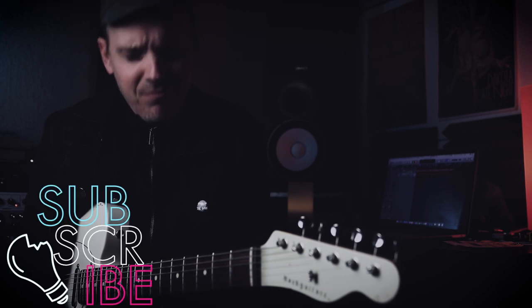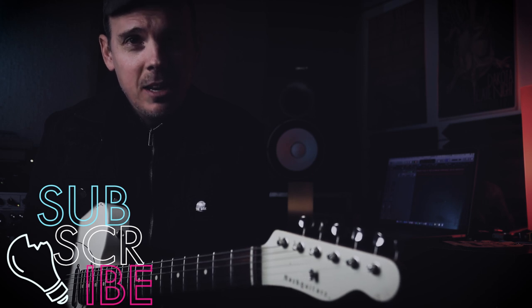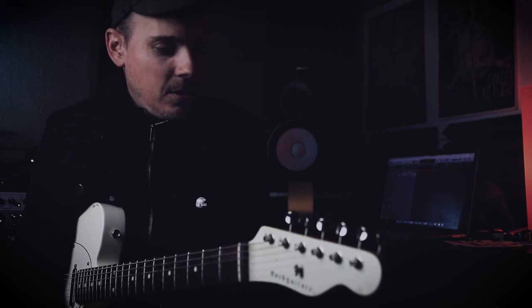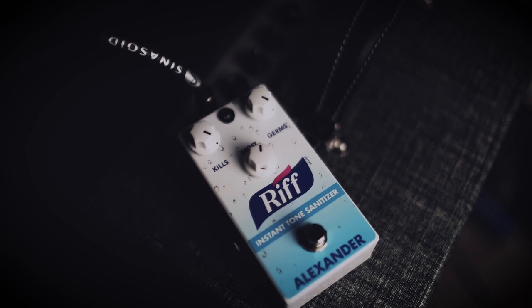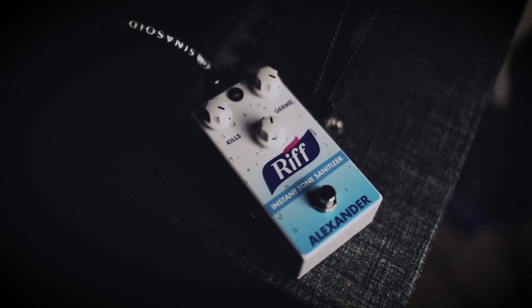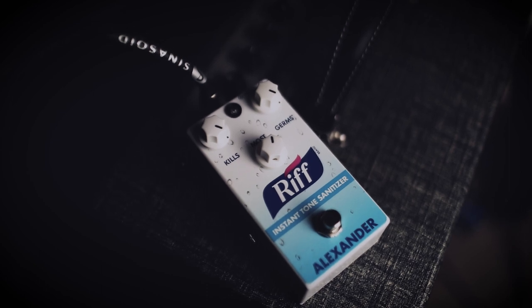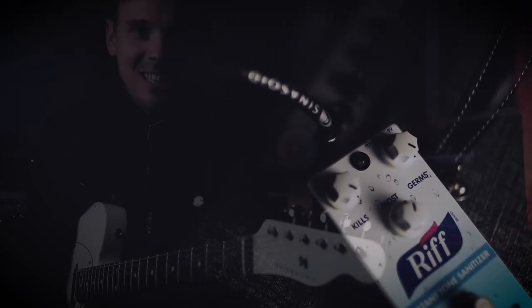If you'd like to expand your gear vocabulary, click that subscribe button and hit the bell notification. The Riff Tone Sanitizer was just announced today. It is a three-knob preamp boost drive type pedal. It has some interesting artwork — the irony being that you can probably get one of these pedals easier than you can get yourself an actual bottle of sanitizer.